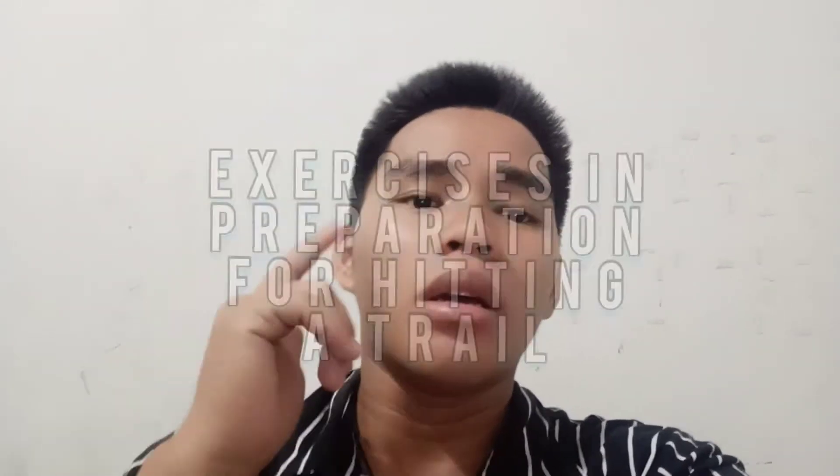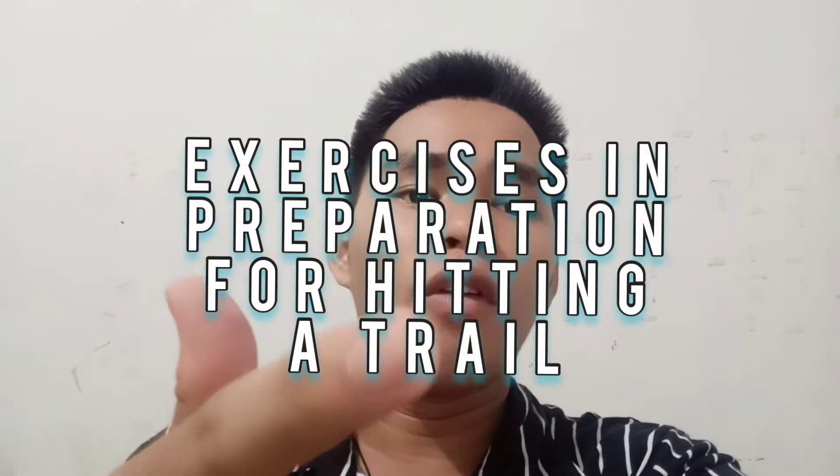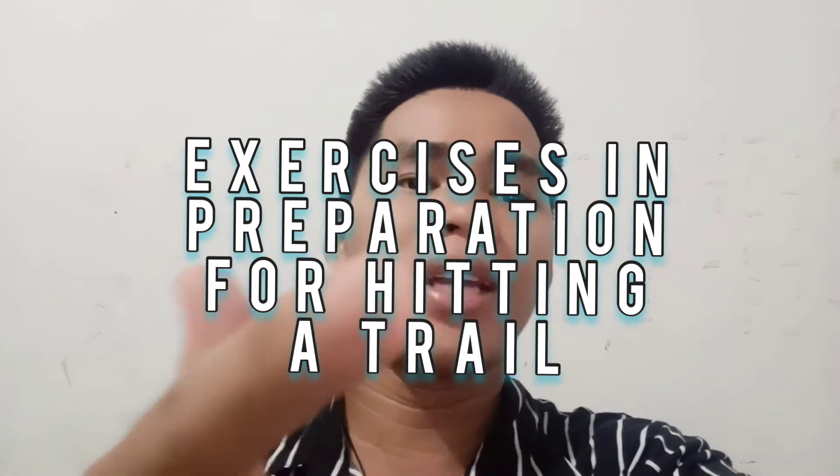Hello everyone! This is Arnold R. Casiduan for today's video. I'm going to show you the different exercises that will be performed before doing a trail or before doing a hike.